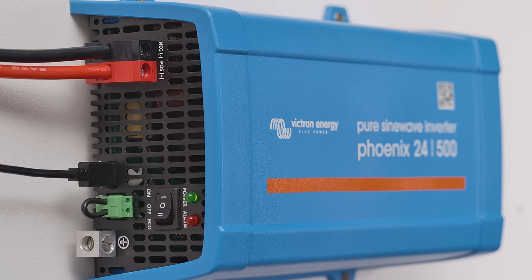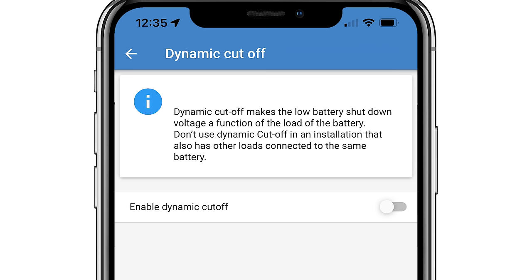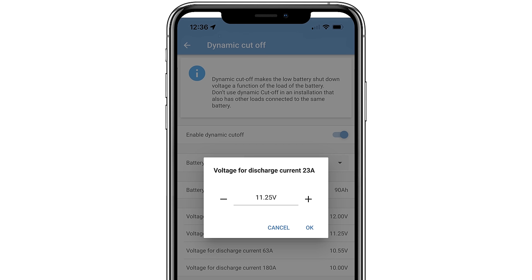Dynamic cutoff means that the batteries are protected against deep discharge when looking at the height of the discharge power. If there is only a small period of high discharge, the inverter will automatically allow a lower battery voltage. When at a low power usage, the level of cutting the power will be set to a safer level.